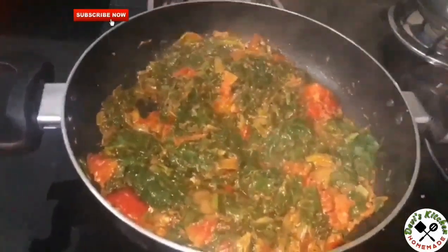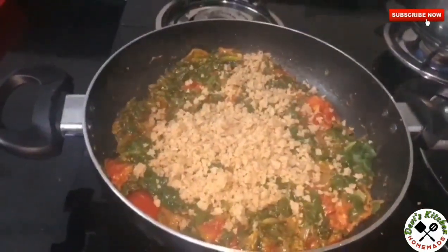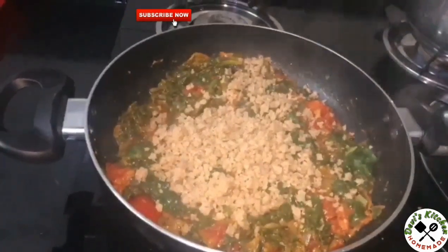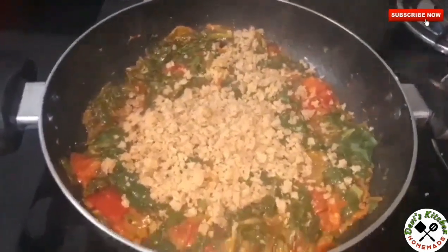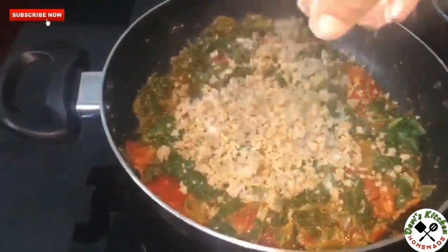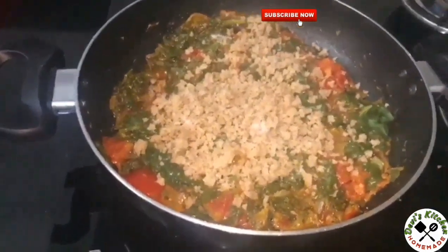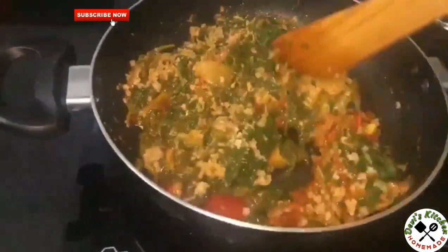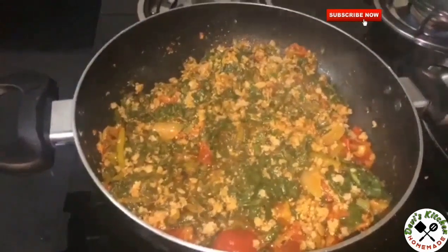After 10 minutes, add soya granules. Soak the soya granules in hot water for 10 minutes and squeeze the water before adding. Add salt.